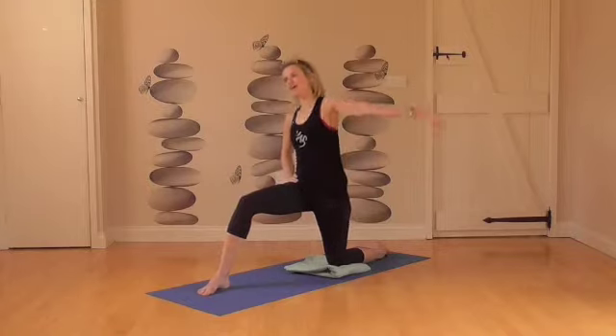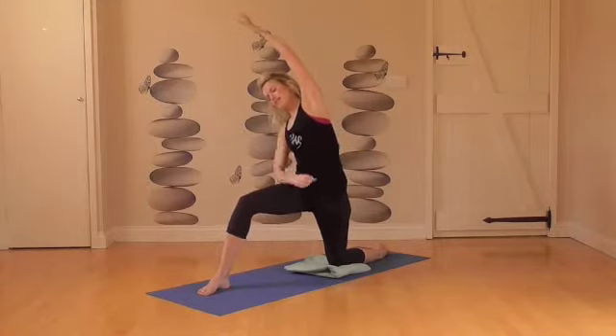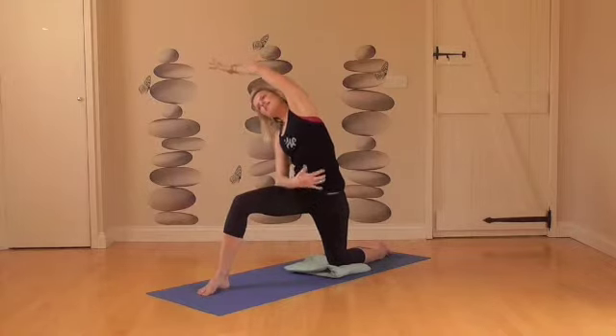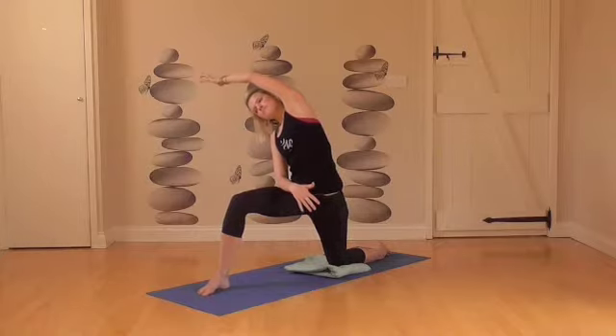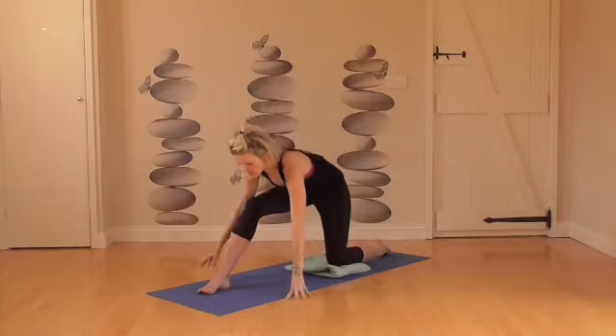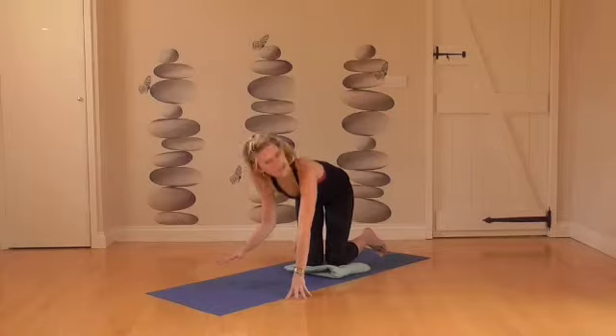Your right hand is going to come onto your hip, and then the left arm is going to arch over — you might find it easier to lean your forearm onto your thigh. Just see what feels good, extending through that left side. Breathing there, a couple of deep breaths. From there, dropping down — both hands are going to come to the inside of that right foot and we're going to come back onto all fours.